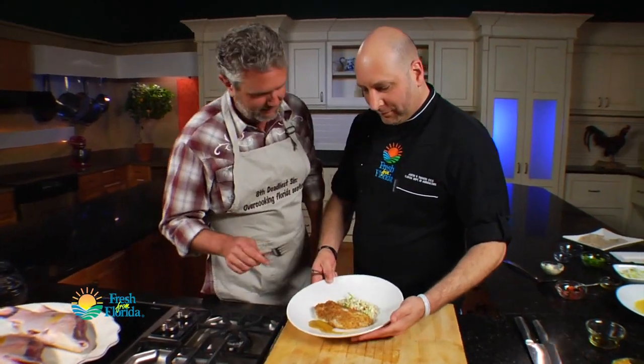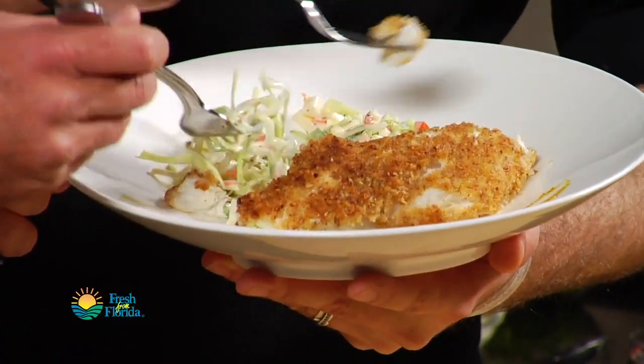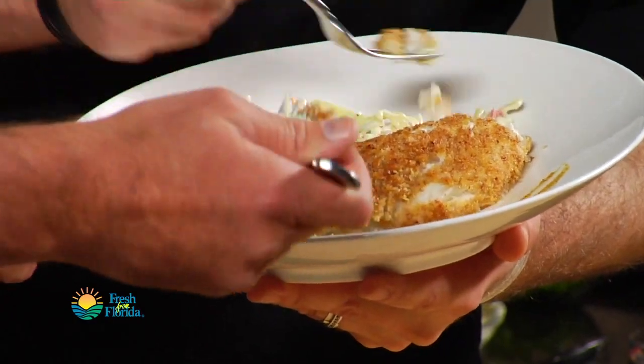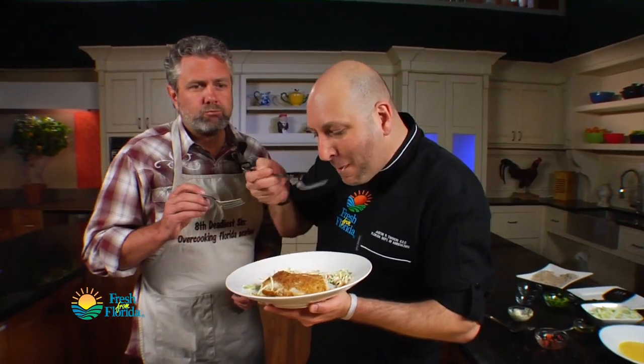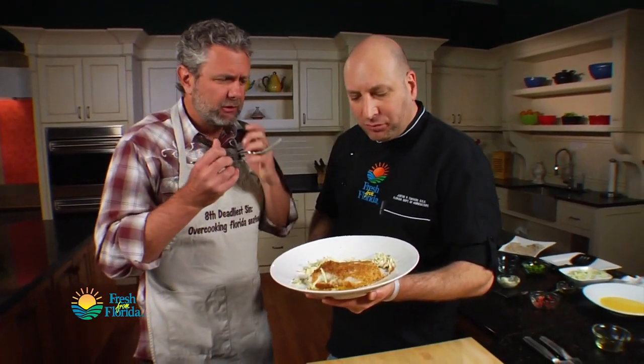Let's taste it. The trick here is to get a little bit of slaw, a little bit of fish, and a little bit of that sauce all together. Wow, there's a lot going on, but it works.